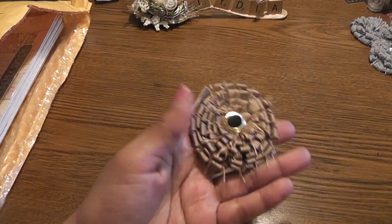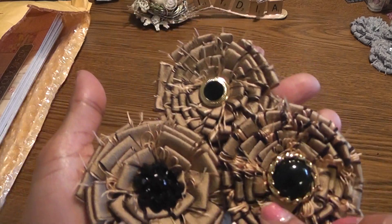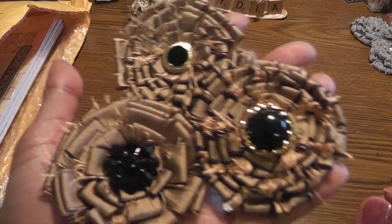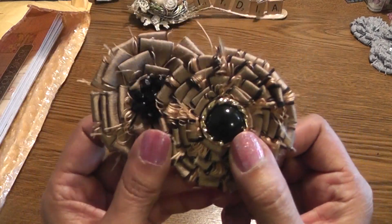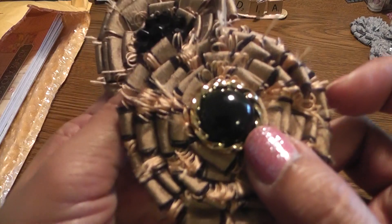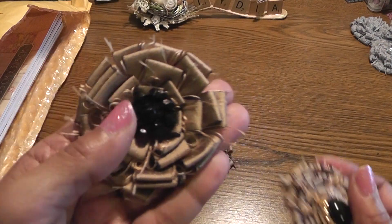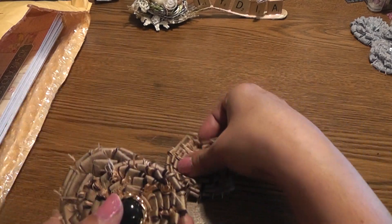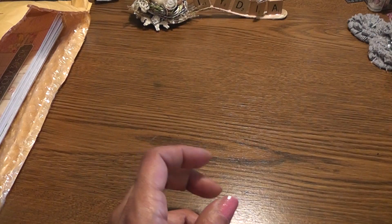I made some brown ones with some fabric that Marcia sent me. As you can see, depending on how wide you make your slits, you get a different look on your flower. Also on this one I frayed it more, so you can see black around the edges — not so much on this one. That's a beautiful center that Lori sent me in a mini swap — thanks Lori! That's a Hobby Lobby button, and another Hobby Lobby button.